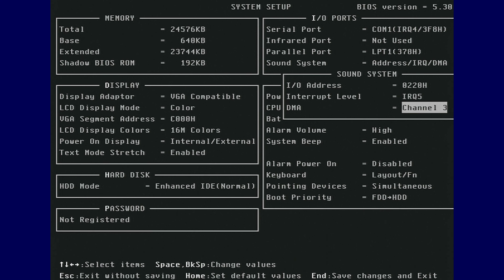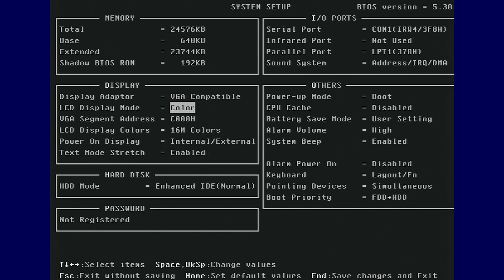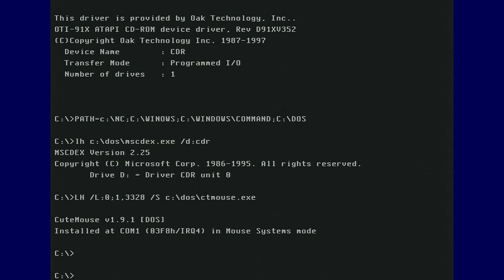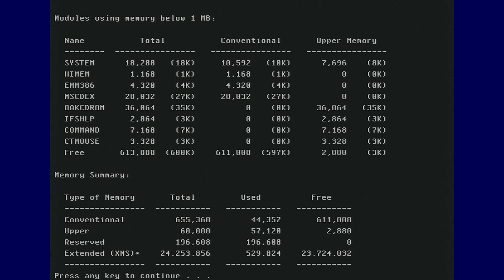The VGA address is adjustable as well, for loading drivers and TSRs more efficiently. As a result of the BIOS and VGA ROM mappings, I obtained 597 KB of conventional memory with mouse and Oak CD-ROM drivers installed. This should be plenty for any DOS games.